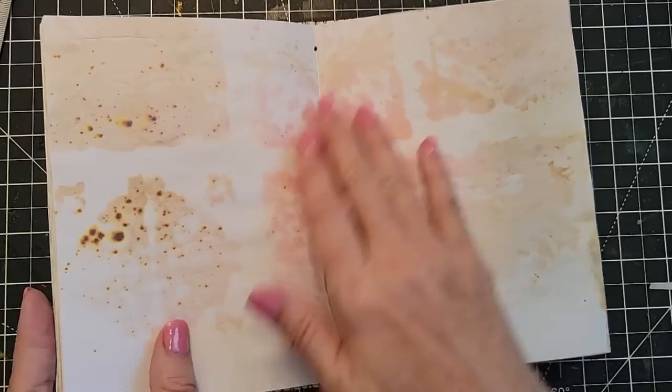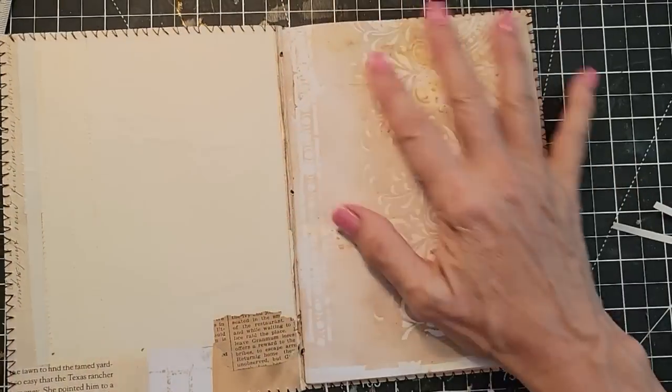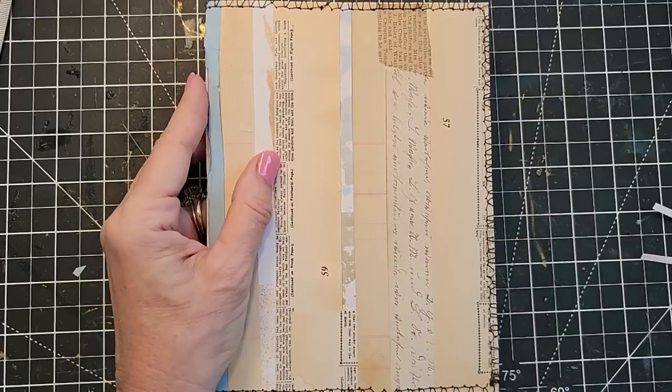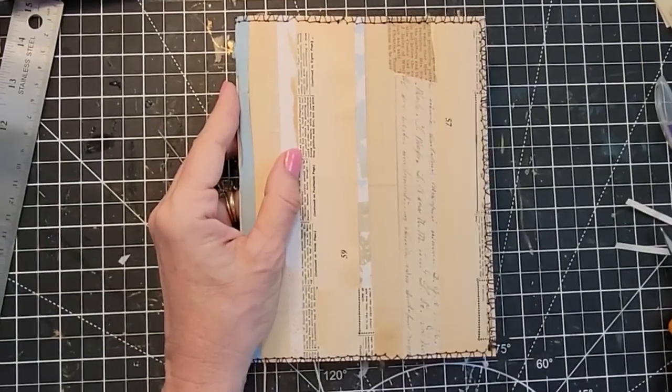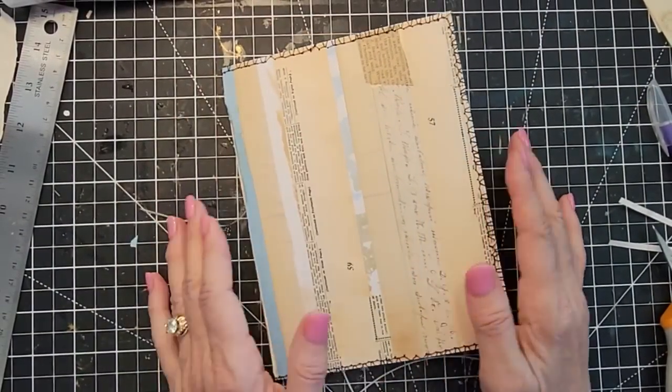Take your bone folder and train the paper — go slow, work from both sides — to give your book that nice flat folder room. And you have the cutest little journal already. Maybe pull the tails down, as that was the initial plan.